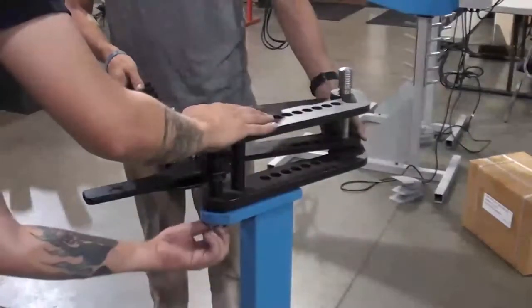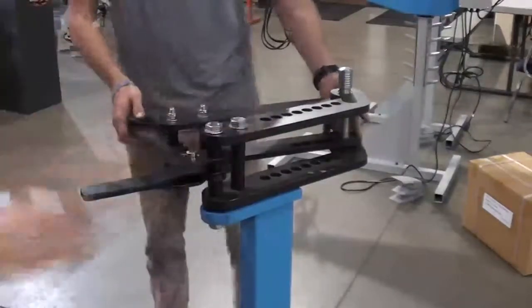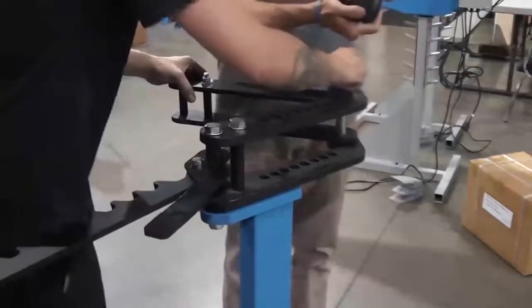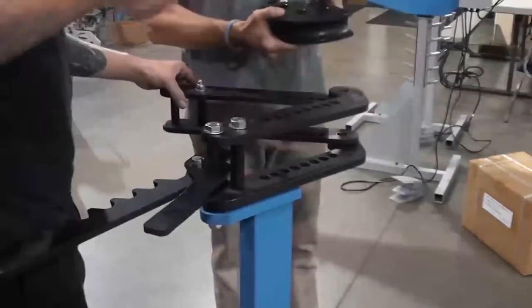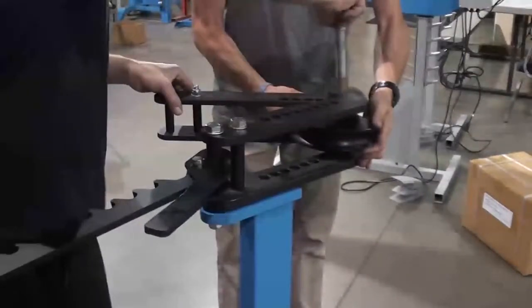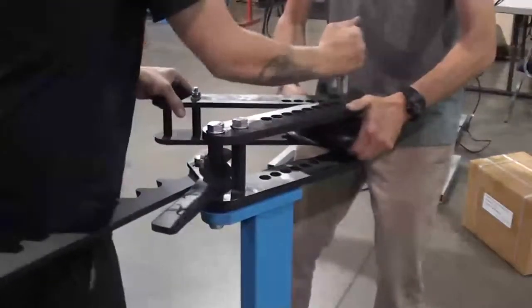Before tightening the bolts all the way, it is important to make sure that the center pin, the main pin, can move up and down easily. Remove the pin and install the main die set. After the main die set is installed, you can tighten the two bolts to the frame.